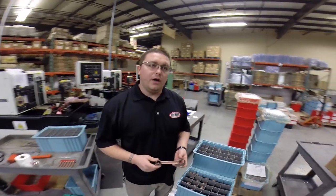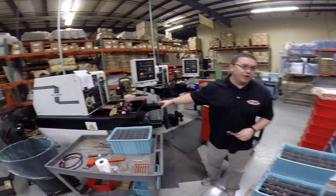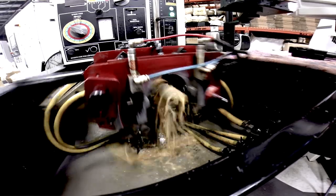After the rod's been ground, the surfaces on the rod have been ground, and the pin bores are parallel, it comes over to our sun and hone, and the pin bores are honed out and smooth.